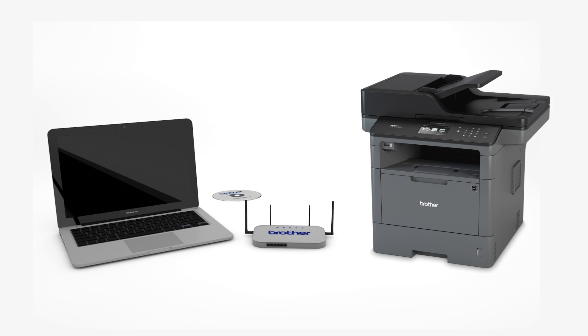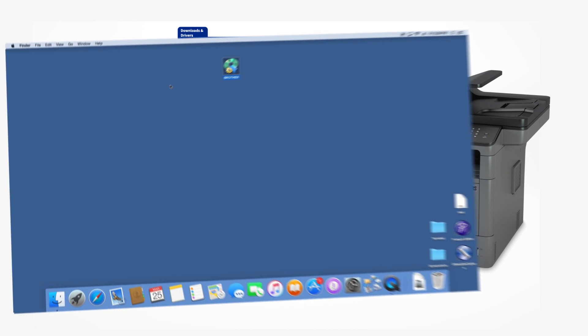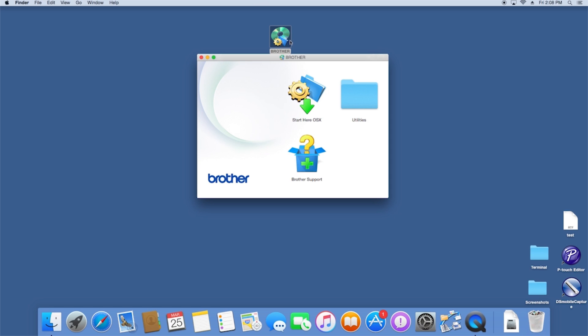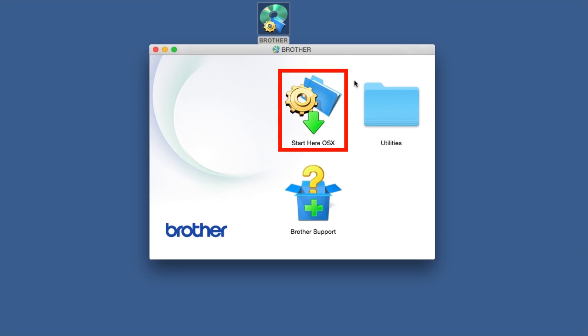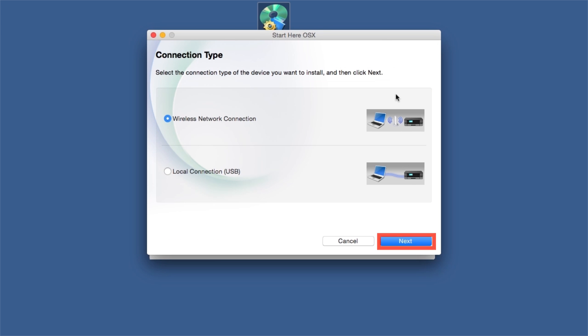Insert the installation disk or download the full driver and software package from www.brother-usa.com. Navigate to your installer file and double click to begin installation. Double click on the Brother icon on the desktop. Double click on the Driver Download or Start Here icon.